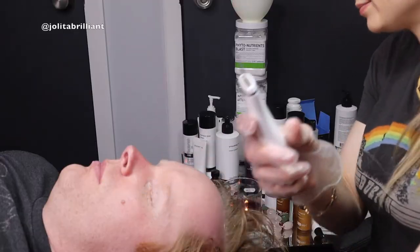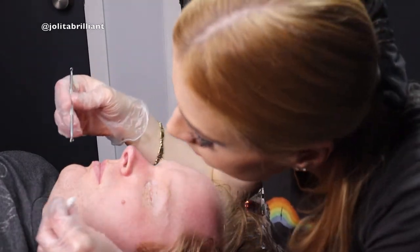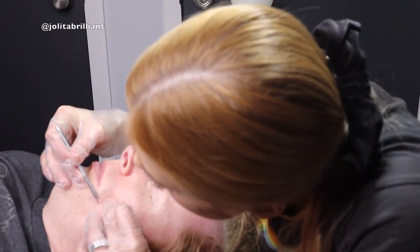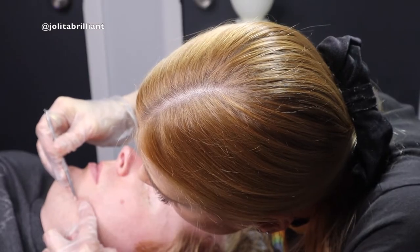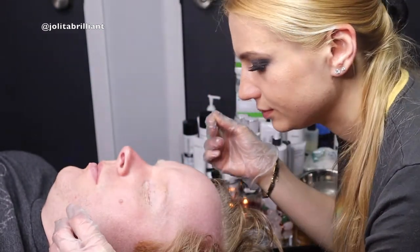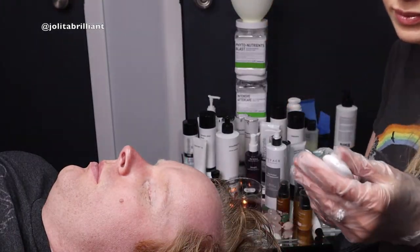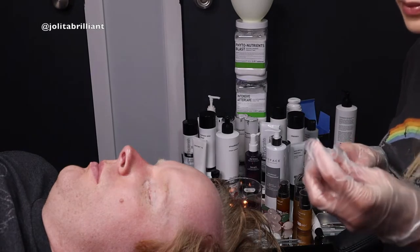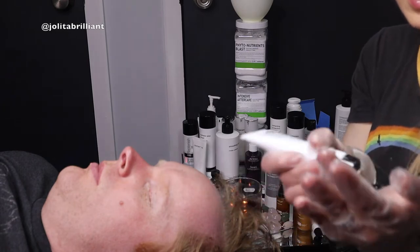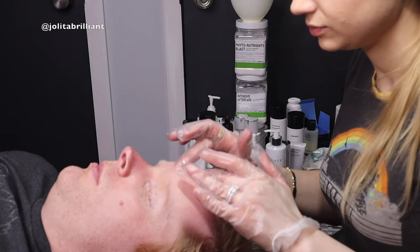Now we're going to do extractions — but this tool you may not have, and I would skip it if you're not a professional. There's not much to extract, only one ingrown hair from shaving. We're not going to use the ultrasonic spatula for extractions, and I don't like to do extractions when there's no need. I'd rather use a depore cleanser, peels, or detox gel. So I'm going to do a double cleanse.